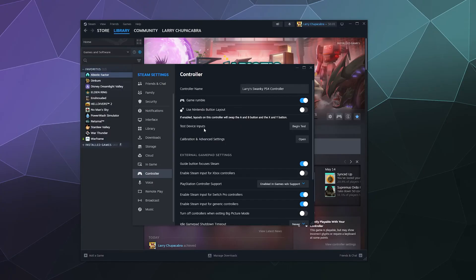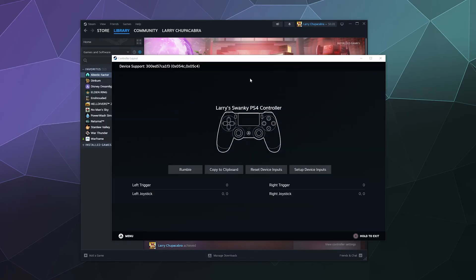Next is the Test Device Inputs button. When you click on this, it lets you check that all the buttons on your controller are showing up correctly and working. You can move the sticks around and it'll also give you an idea if you've got stick drift. There are some calibration options you can adjust, but they're not terribly effective — at least it lets you know if you need a different controller.